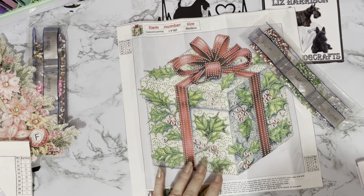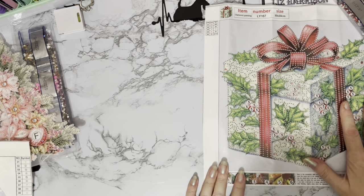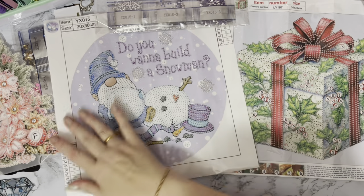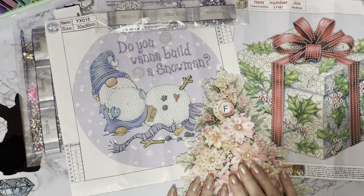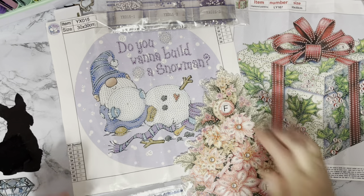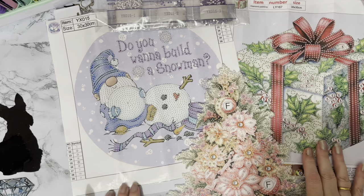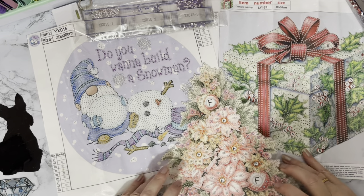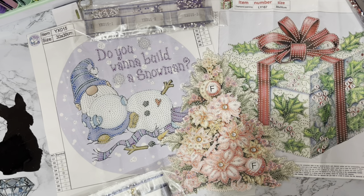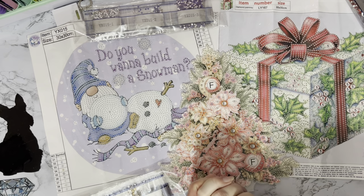Okay, let me just move those out of the way. So we've had our lovely Christmas present, our 'Do You Want to Build a Snowman,' and our fantastic Christmas tree. I love that — I love the colours, I love the fact that it's got a hot pink in it. It's just wonderful. Huge thank you to OneDaySaving for sending me these.